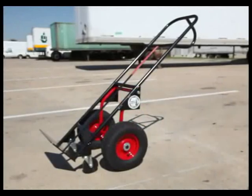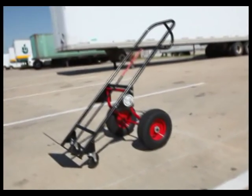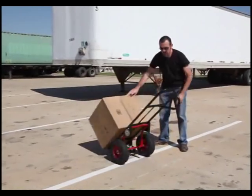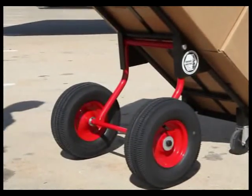The first thing you'll notice is that our hand truck has a secondary set of wheels. These allow the cart to support the entire load weight, reducing the strain on your back and shoulders. The front steering casters and short wheelbase make this four-wheel hand truck as maneuverable as any two-wheel hand truck.